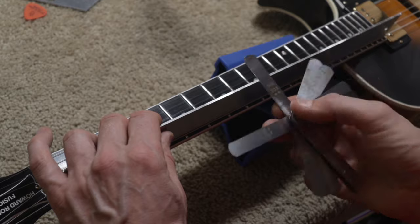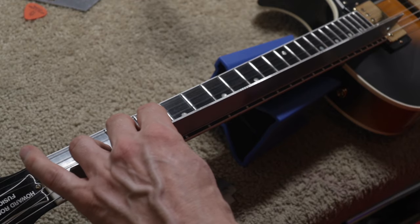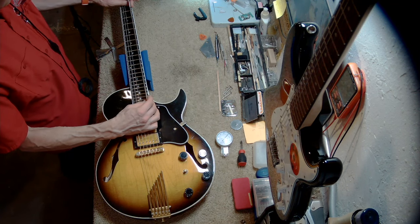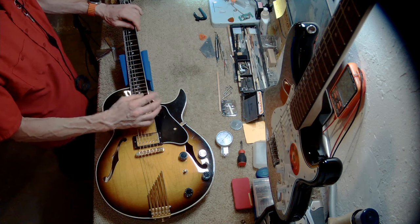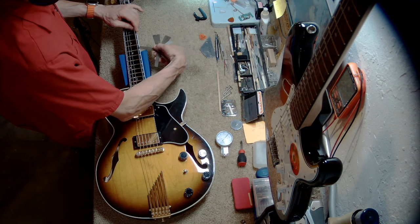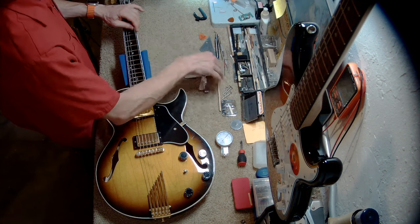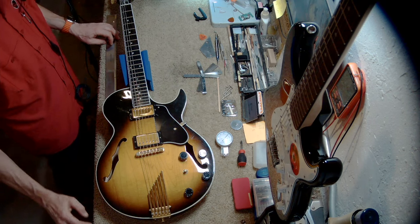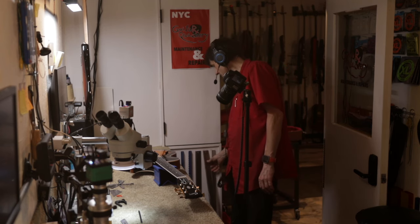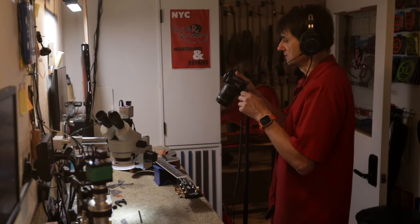Eight thousandths of an inch passes, the next one does not — so the gap is at least eight thousandths but less than eleven, somewhere in between. That's our measurement on the bass side. Transferring the straight edge to the treble side, eight thousandths passes and eleven does not — the same result. This simply means our neck relief is symmetrical on both sides, which is a good thing. No issues there. Now let's look at the nut.